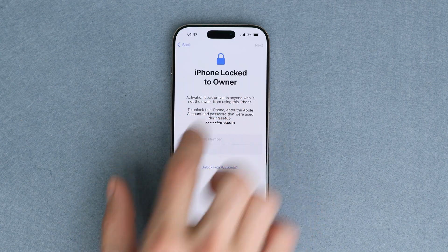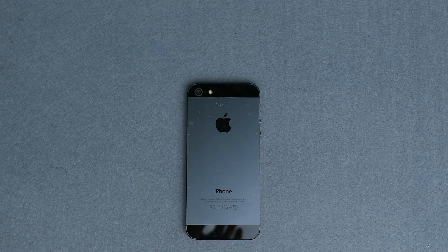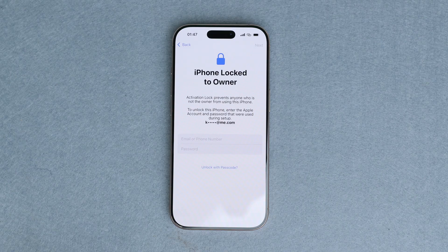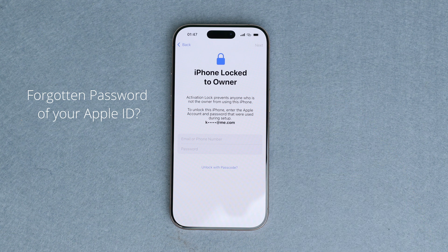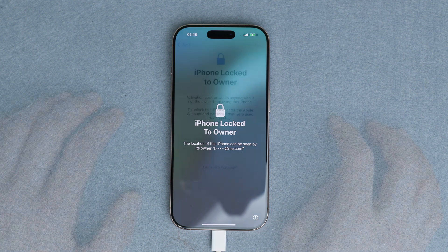Hi everybody, today I'm going to show you how to do an iCloud unlock. This will work for any iPhone, including the iPhone 14, 15, 16, or any other. I will show you how in just a few simple steps. This may happen if you have forgotten your password of the iCloud ID linked to your account, or if you bought a second-hand device locked with the account of the previous owner.